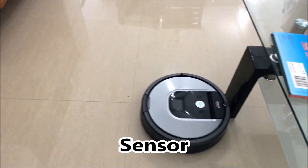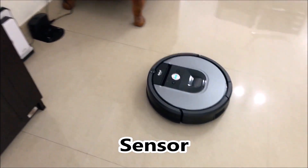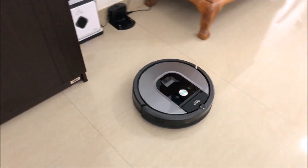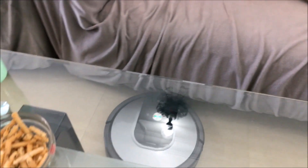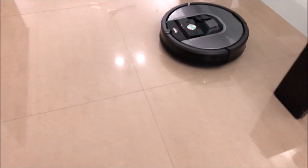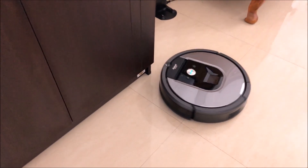The camera looks at everything — all the furniture — it goes and bumps into stuff, finds out the distance, and then automatically maps your entire house and starts cleaning. The good thing is, if it finds enough space, it'll even go under the furniture. So this is the pattern that it goes through.